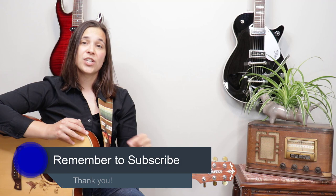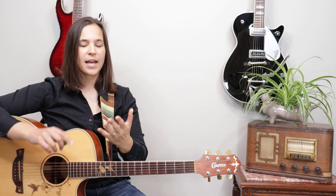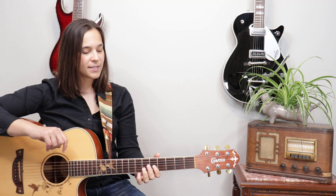Don't forget to subscribe to my channel so you'll get to see more videos just like this one. The next tip I want to talk about is an exercise called the up-and-down exercise — I have a whole video on that, so I'll put a link up here. I want to talk about what's slowing your chord changes down. In general, our third finger is the toughest finger to move.